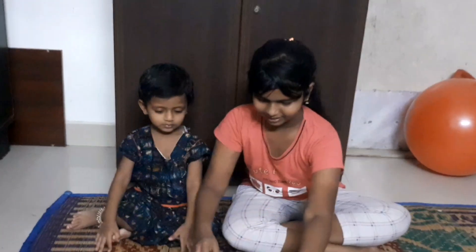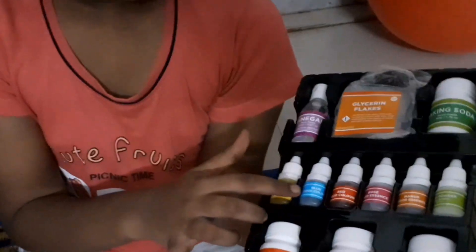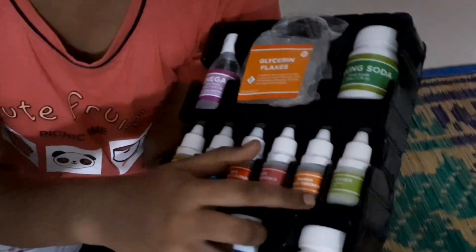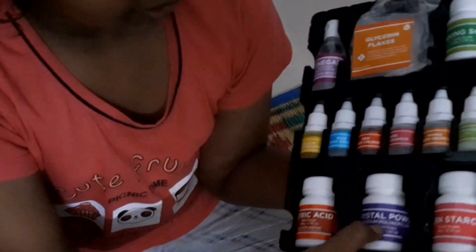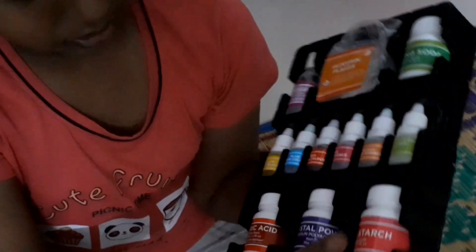First, let's see what's inside. We have a box like this. I will read the contents. We have vinegar, glycerin flakes, baking soda, yellow food coloring, blue food coloring, red food coloring, rose food essence, mango food essence, and glow powder. Then citric acid, crystal powder, and cornstarch.